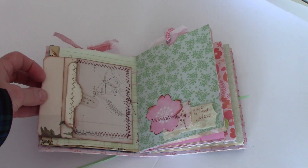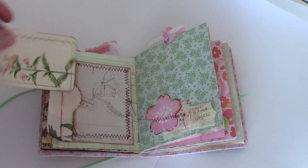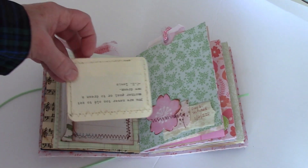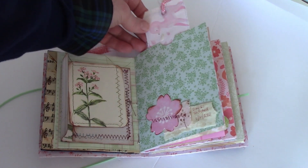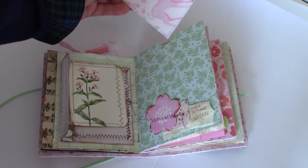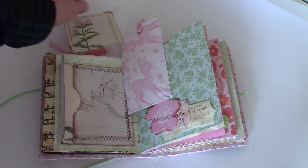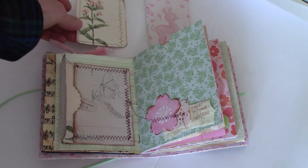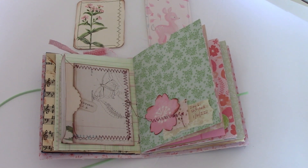Okay, so this is the end product. We have this little envelope that opens up and the card comes out — there's the quote. And then we have this tag up here — there's a little paper scrap on it — and there you have it. We finished day six: 'Stitched.' Thanks so much for watching!